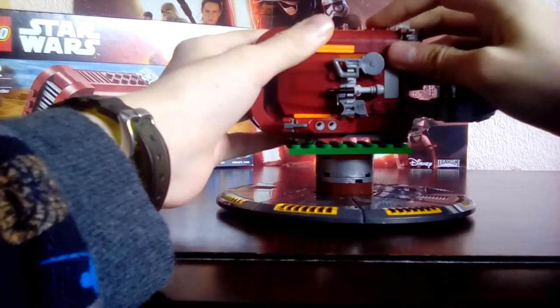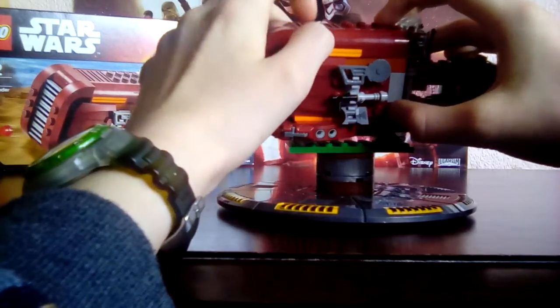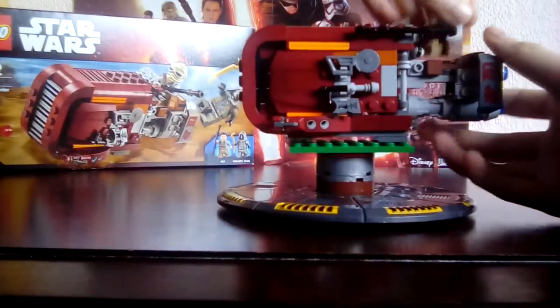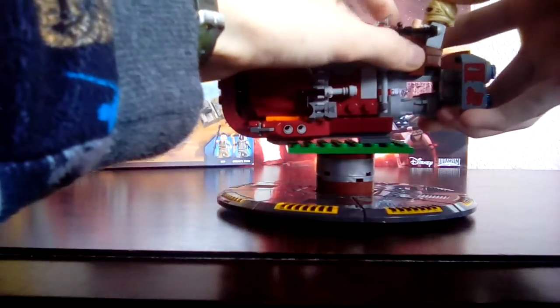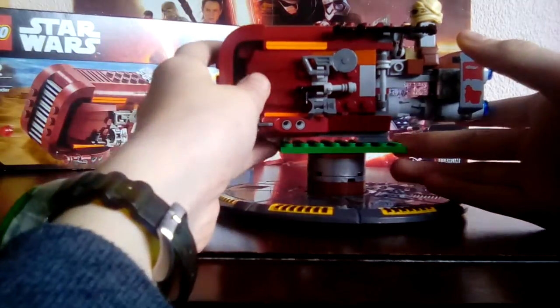It would look so much more awesome if they just narrowed down the net piece and made it exclusive to the set — you could just put the net piece there and there, and then just get a two by two brick. But they didn't decide to do that. You could get Ray's stuff and just put it on there like that — it sticks there nicely, and Ray fits perfectly on there. She does look pretty small but I don't really care because I just use it as a model for show.